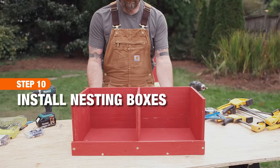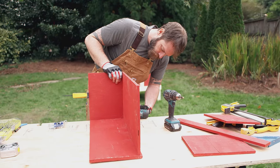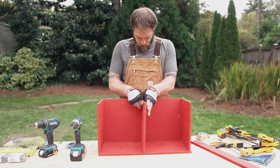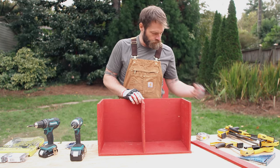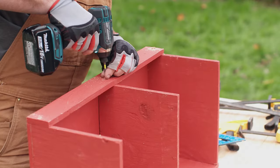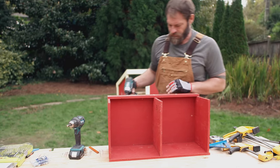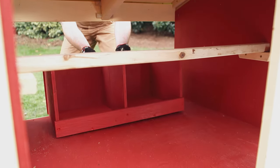This coop has two nesting boxes which are removable for cleaning. To build them, attach the 12 by 24 back piece to the bottom with five screws. Then attach a board at each end and the center. Finish it off with a 2 by 24 piece cut from the leftover plywood. Slide it into the back of the coop.